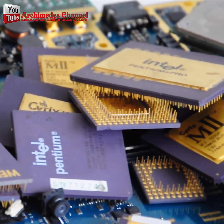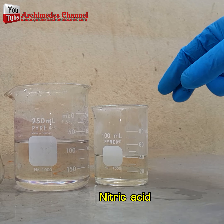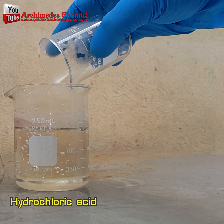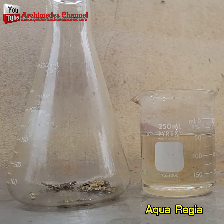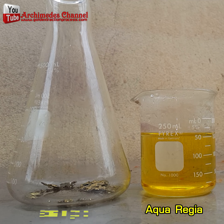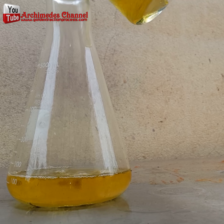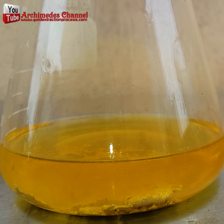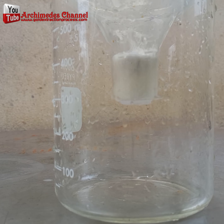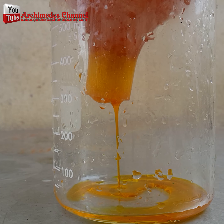Gold purification usually starts with nitric acid mixed with hydrochloric acid. The usual ratio is three parts hydrochloric acid to one part nitric acid — this gives you aqua regia, which turns gold into a solution. Aqua regia is used to dissolve gold, platinum, and palladium. The acid mixture is unstable, so it is usually prepared in small amounts and used immediately. Do not store aqua regia, as it quickly loses its effectiveness due to oxidation of its reactive components.